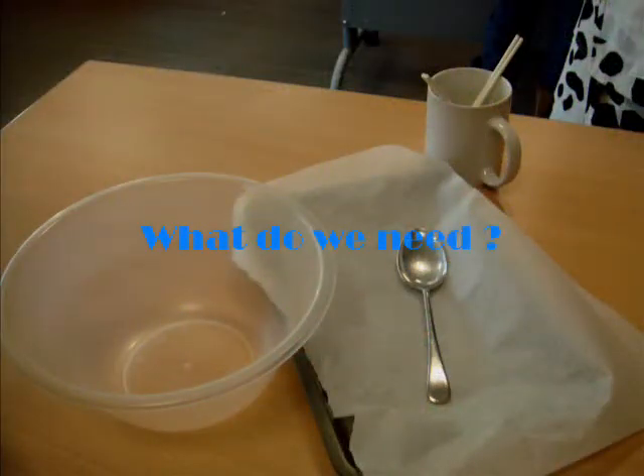What do you need? Spoons, bowls, cups, baking tray, baking paper.